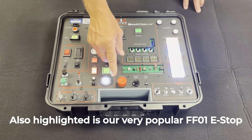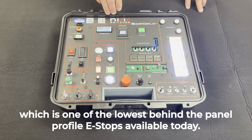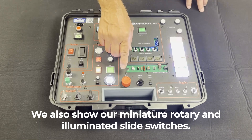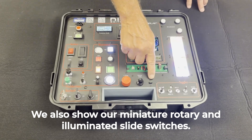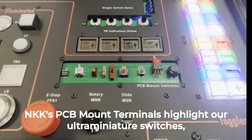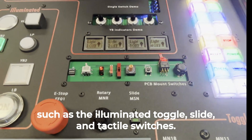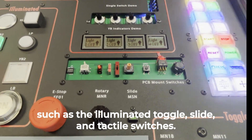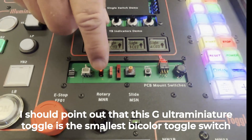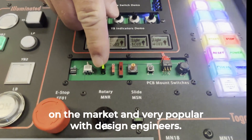Also highlighted is our very popular FF01 e-stop, which is one of the lowest behind the panel profile e-stops available today. We also show our miniature rotary and illuminated slide switches. NKK's PC mount terminals highlight our ultra-miniature switches, such as the illuminated toggle, slide, and tactile switches. I should point out that this G ultra-miniature toggle is the smallest bi-color toggle switch on the market and very popular with design engineers.